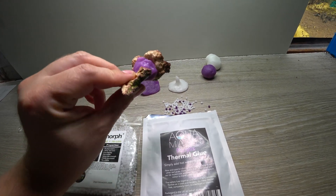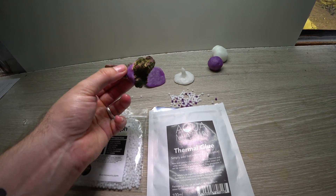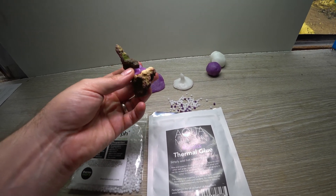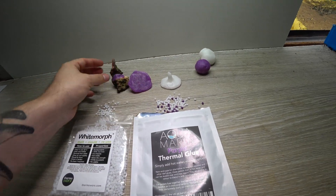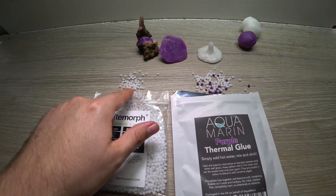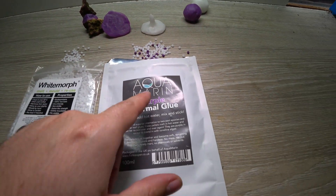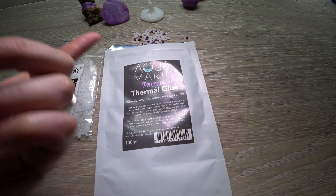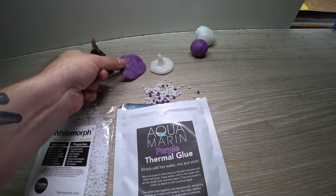Another good thing about this is when it dries it actually expands rather than shrinks, which is unusual, but it means you don't get any of the stuff coming apart due to shrinkage. You can see here we've got different colors — this is just a plain white bead, and this one done by Aquamarine for aquariums has got purple in it so it looks a little bit like coralline algae.